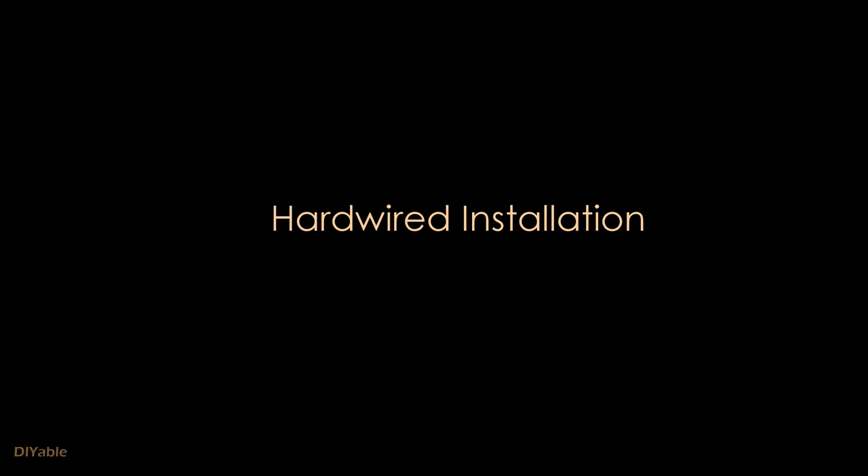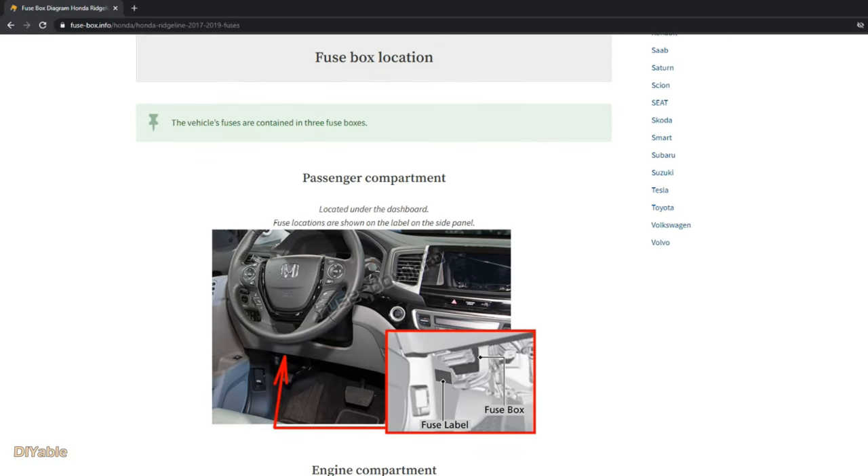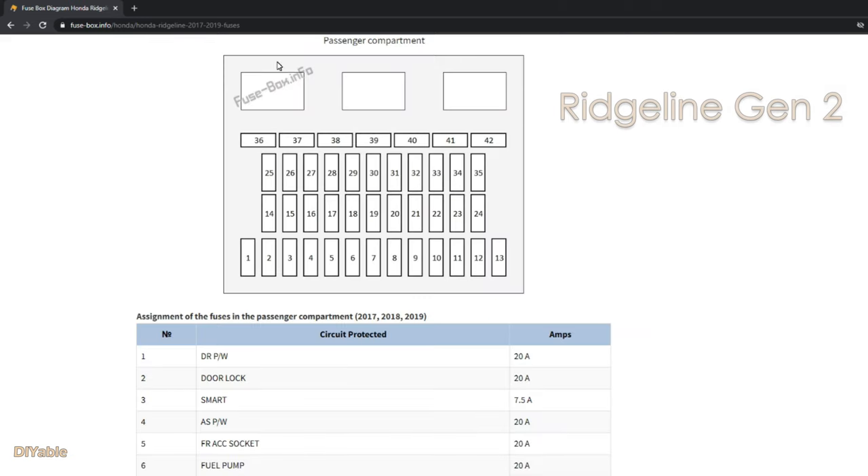The first step is to look up the fuse box information for your vehicle. It's very easy to find on the internet. What you're looking for is the diagram of the fuse box inside your car. For Honda Ridgeline, Accord, Civic, Pilot, Passport, and CR-V, the fuse layouts are very similar.